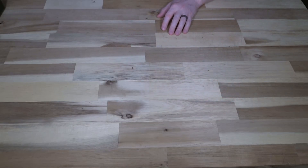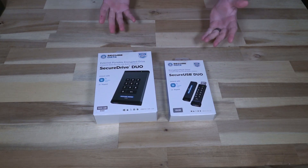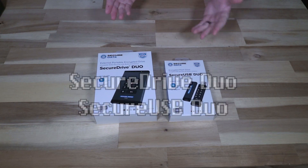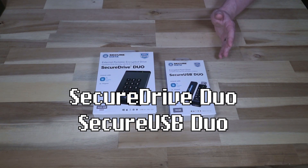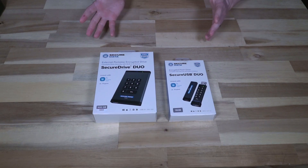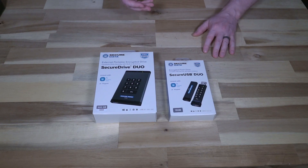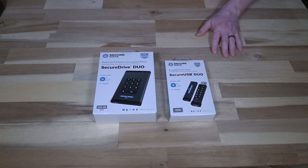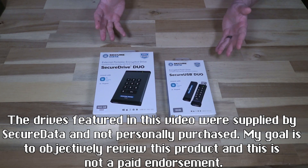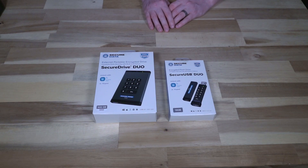Hello and welcome to another episode of Laptop Retrospective. Today I have two different secured SSD solutions from a very appropriately named company. If you've never heard of SecureData, they were a data recovery company that started back in 2007 — a service they still have going strong — and they specialize in backing up and retrieving data from everything from tape to floppy disks, hard drives, SSDs, SD cards, and they even claim they can get into some phones. What we see in front of us is their effort to break into the secure SSD market, and this is actually a pretty impressive effort.